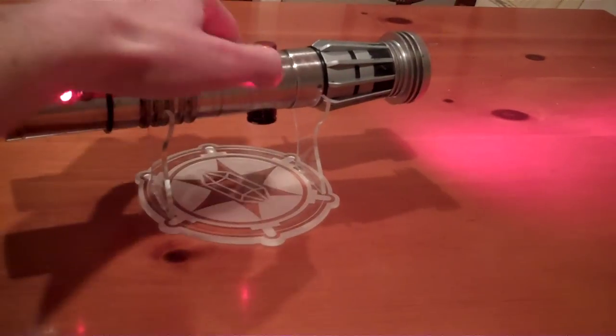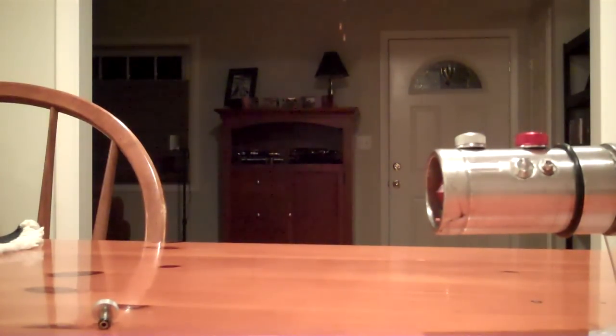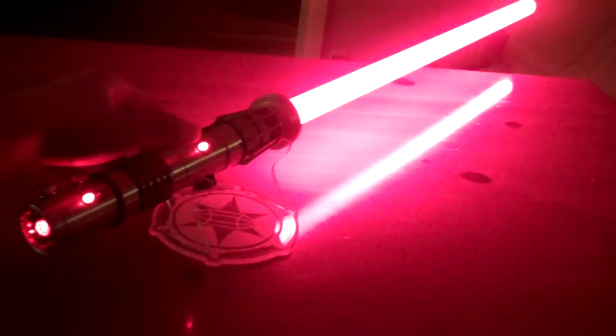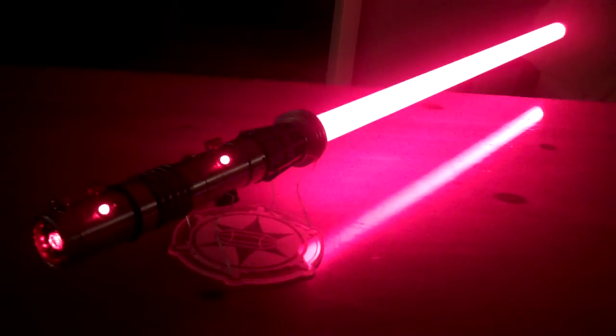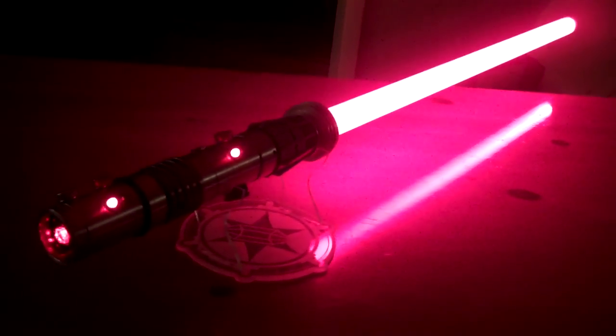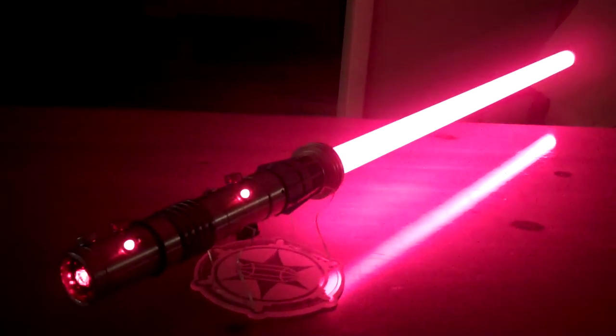Let's go ahead and get a blade in there. Turn the lights out. There we go — nice and bright. I was really impressed with the deep reds, very rich crimson color. All right, well, thanks for watching, and we'll see you next time.